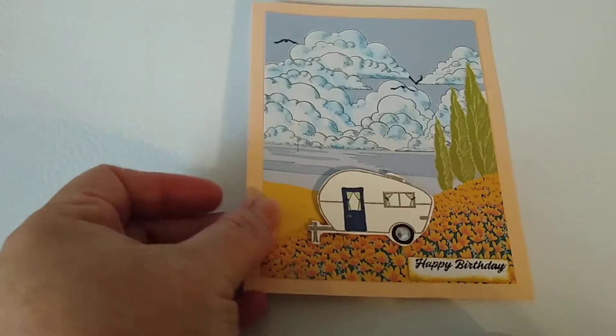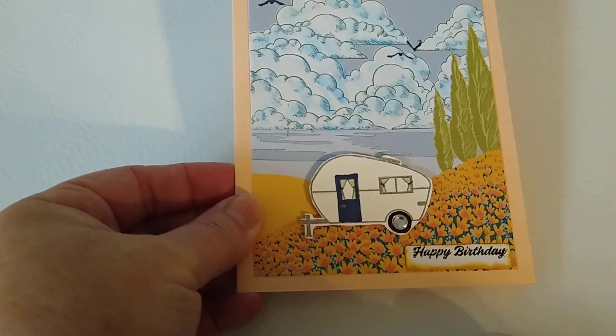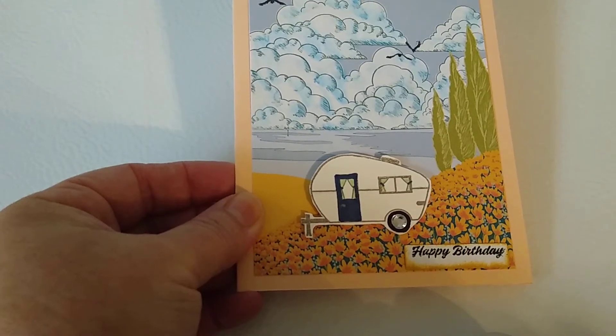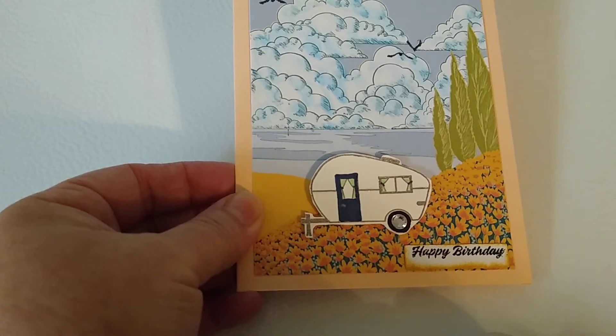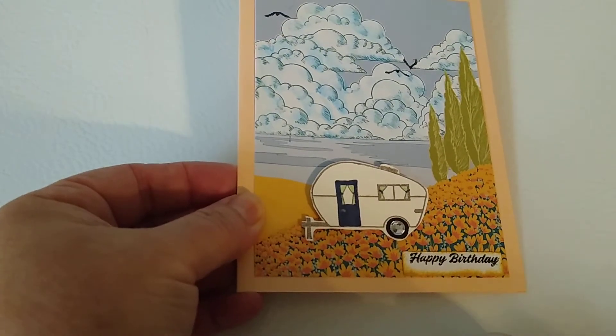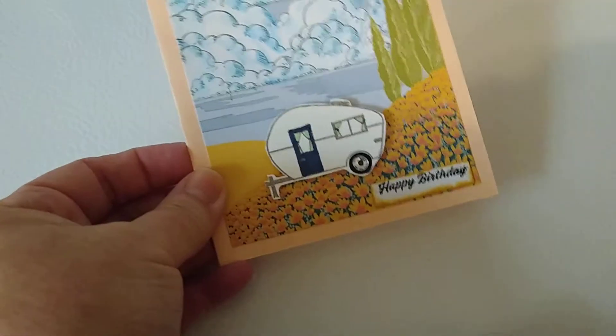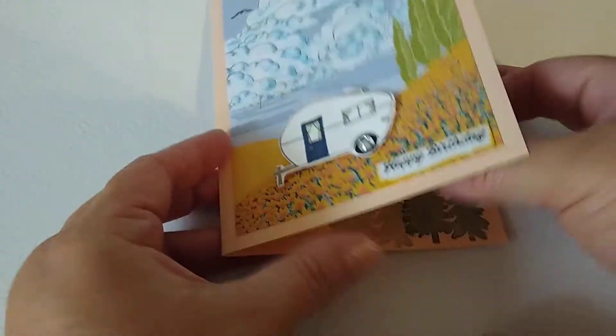Some of these are from Stampin Up — some are old, some are new. This is another birthday card: she likes camping, so I went ahead and created this. The card had some of the picture in it and then I kind of filled it in with watercolor stamping, and then the camper and different things like that.